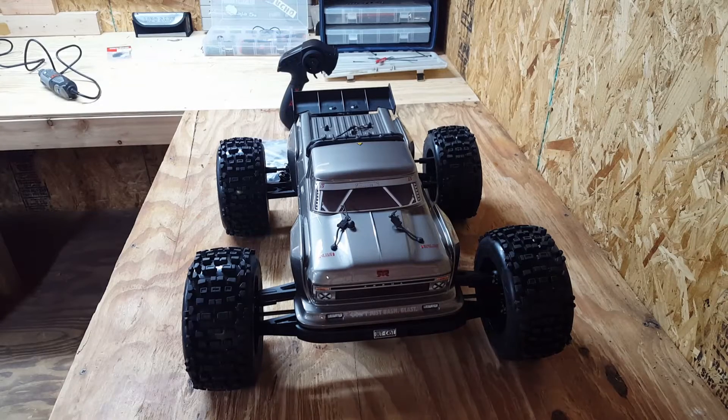Hey, what's up guys? Just gonna give you all an initial review of my new Arrma Outcast, just got it. I haven't run it yet, so I'm gonna do a review before running it, and then I will give you all a running video.